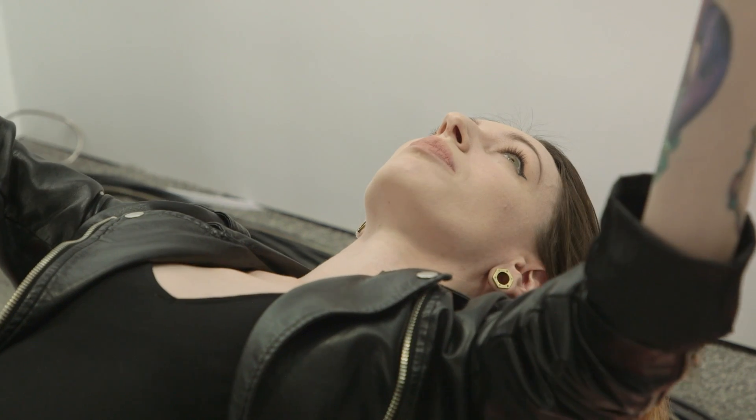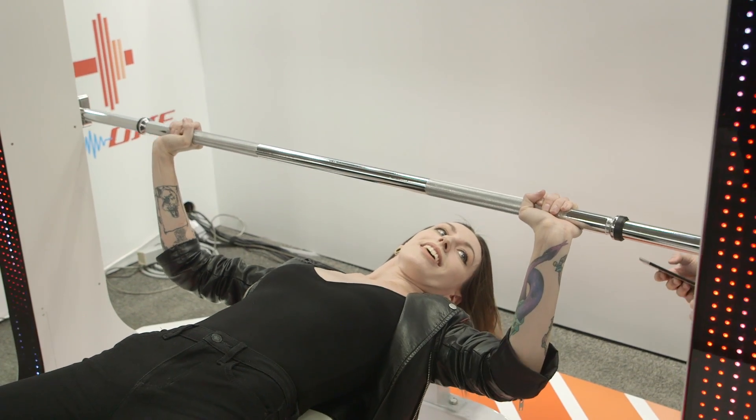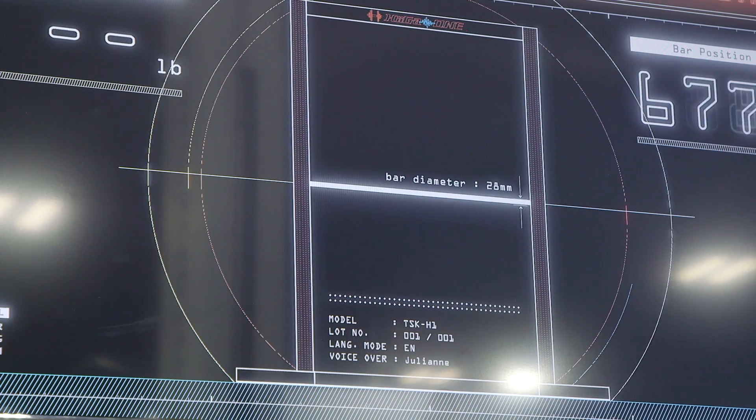One of the cool things about this system is it's not all about pushing up. It's also about pulling down. There's actually more weight added to the system as it comes down, forcing you to really use that tension and get stronger. When you come down, that's really where the workout comes in. It's 1.5 times more effective and that's why there's that extra weight on the downward pull.